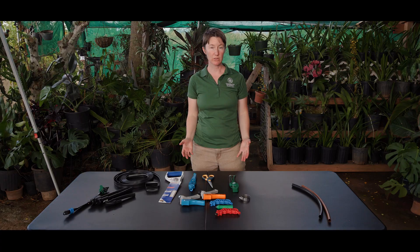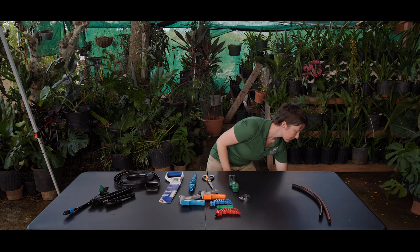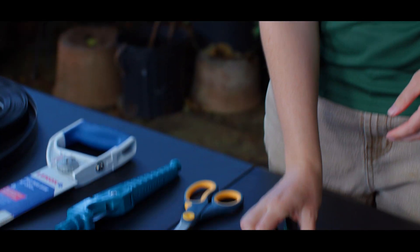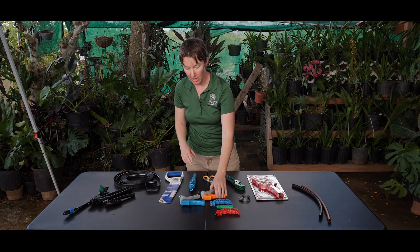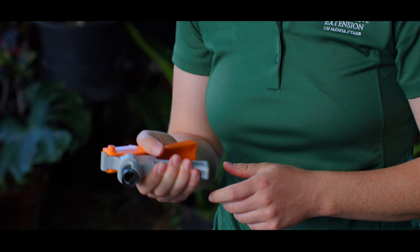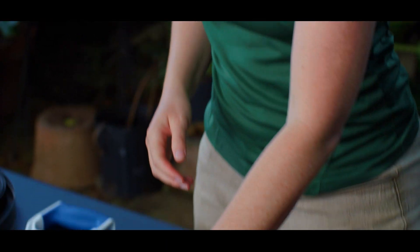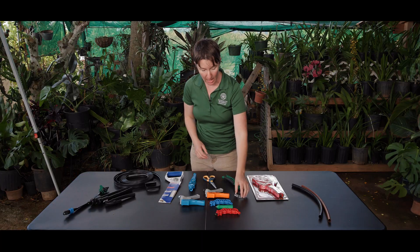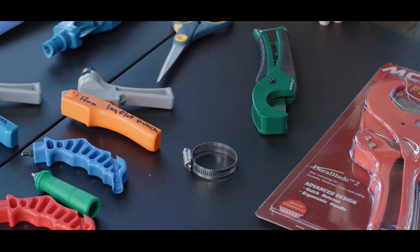There are many types of tools that you might want to use to help with the installation of your irrigation system. You have assorted cutting tools such as pipe cutters, tape and tubing cutters, and standard scissors. You may also use a variety of punches that will help to create holes in your drip tape or drip tubing for the various emitters to be connected. Additionally, you have clamps to secure the pipe to the fittings, and you may use PVC glue or cement if you're using PVC pieces as well.